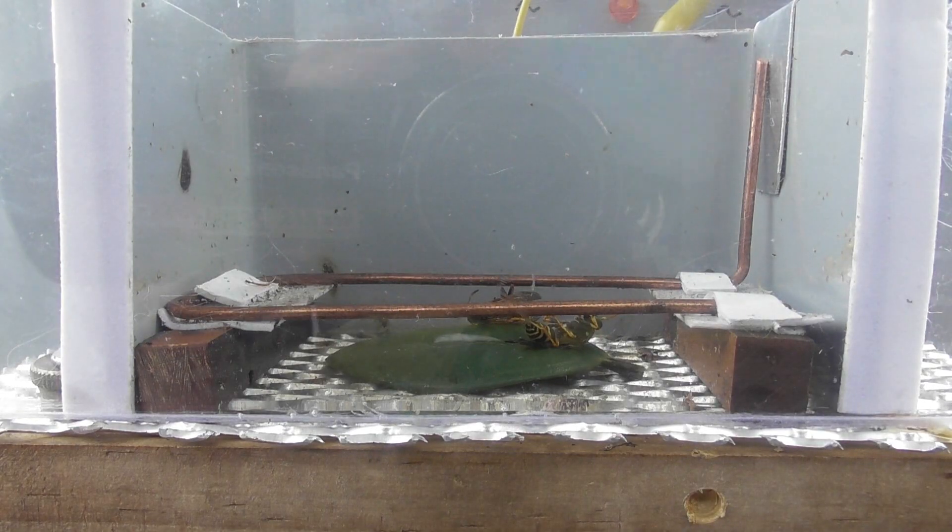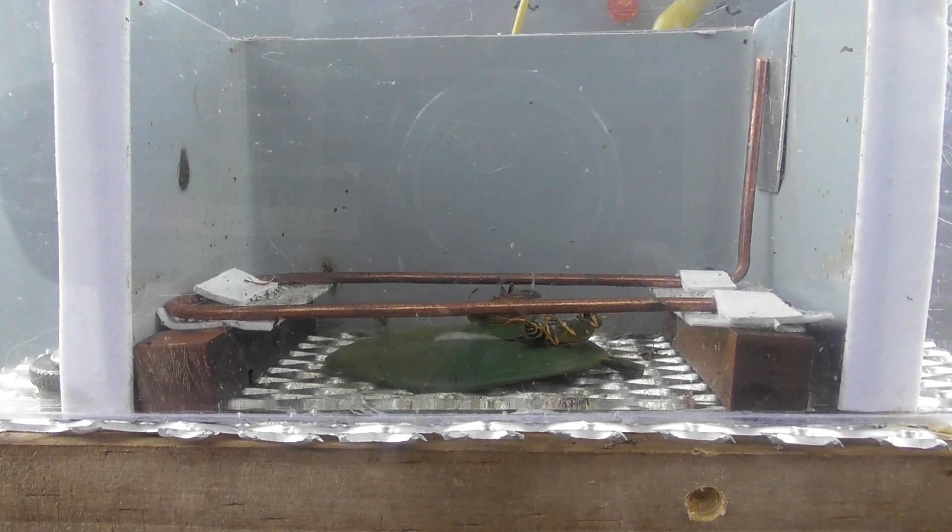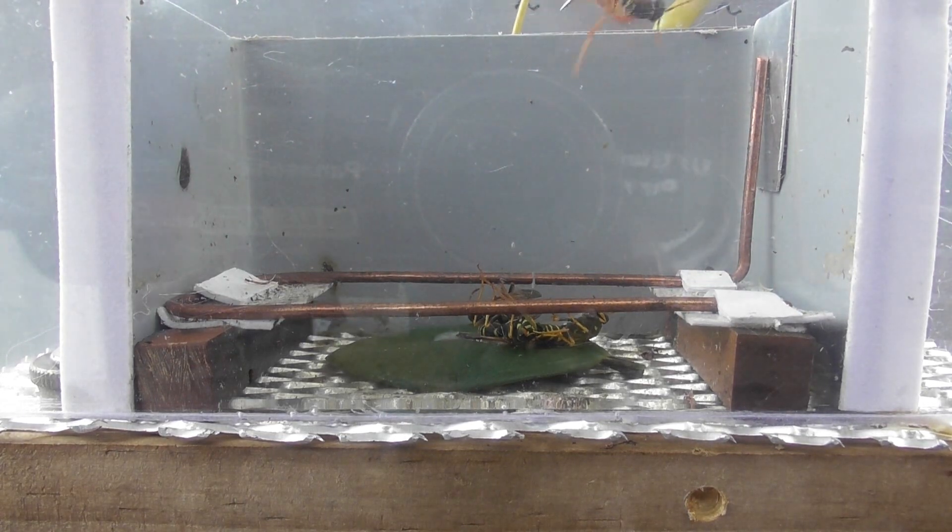Frozen Wasp one. Hopefully I haven't frozen them too hard. Hopefully they reset. Put this on top.